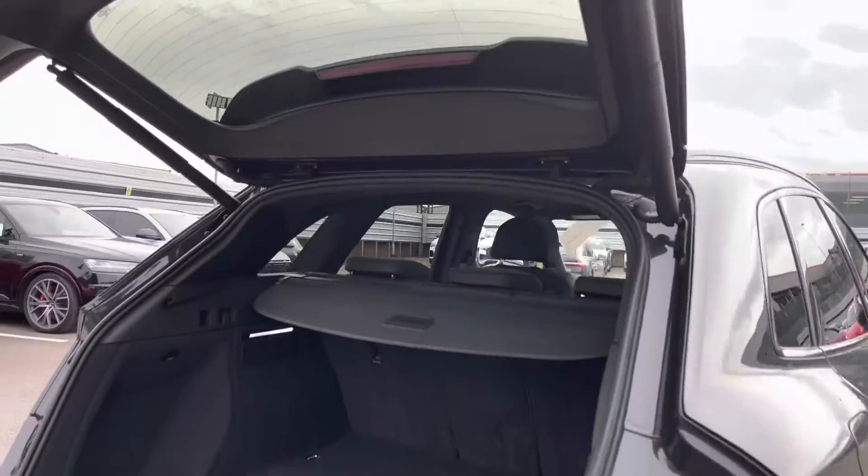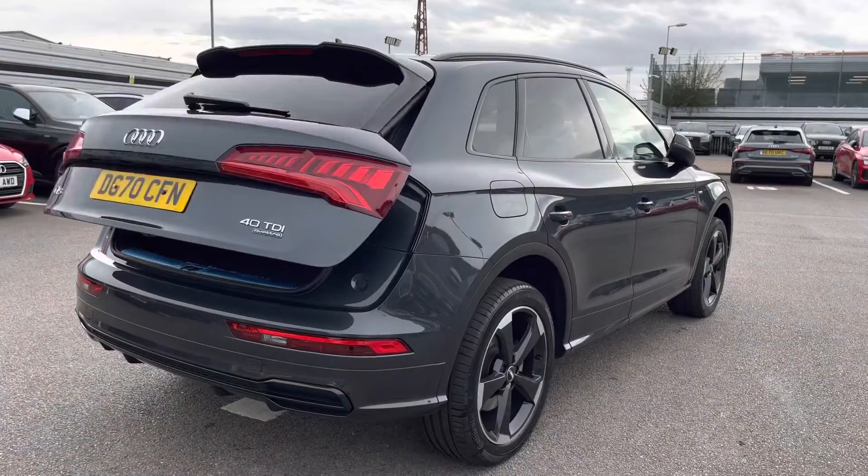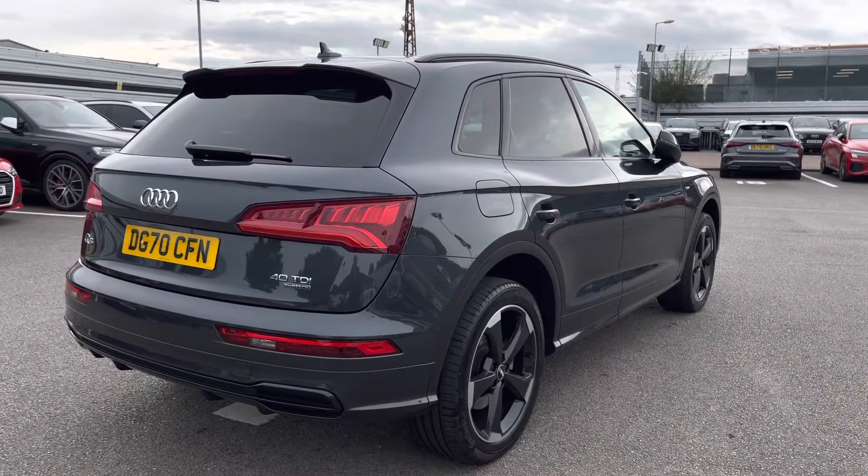There's a push button electronic boot close, and just take a moment to appreciate the gorgeous Manhattan grey metallic paintwork finish.